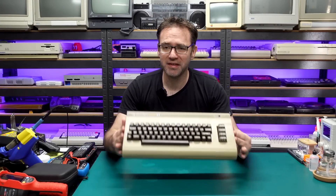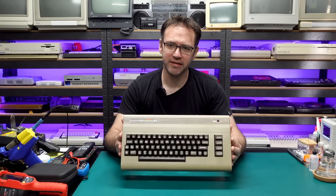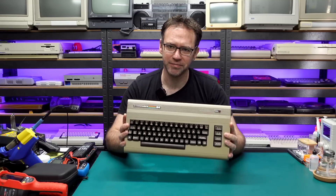I need to be honest with you. This machine sucks. I don't mean the Commodore 64 in general, I just mean this machine. I'm not a monster.